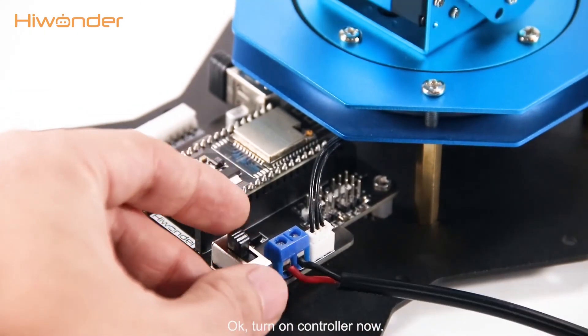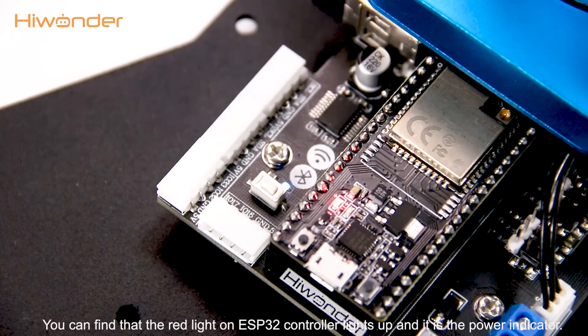Turn on the controller now. You can find that the red light on the ESP32 controller lights up, and it is the power indicator.